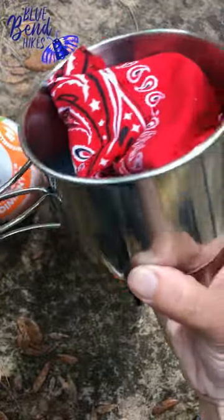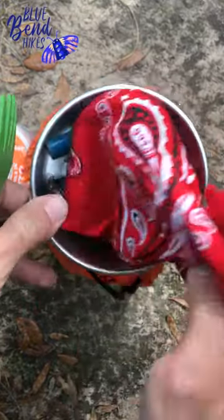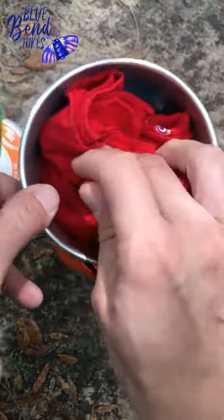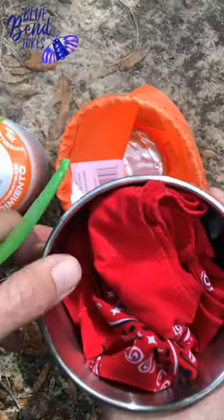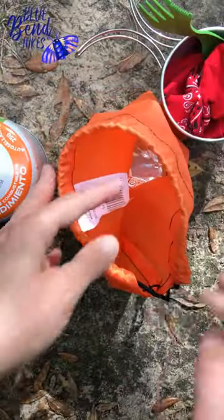I weighed it and it was around 5 ounces. And inside I've got just a bandana, a lighter, and my Pocket Rocket right inside there. All together, everything I have here — fuel included — weighs in at about a pound and a half.